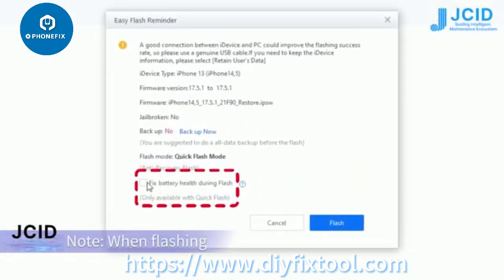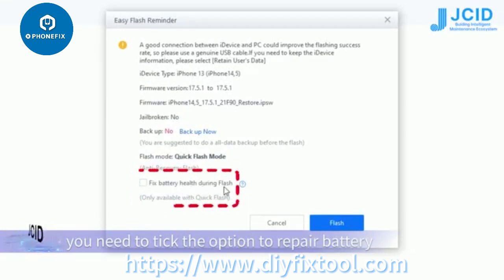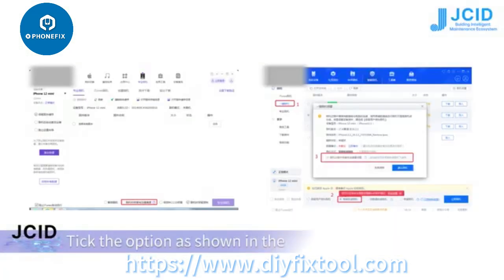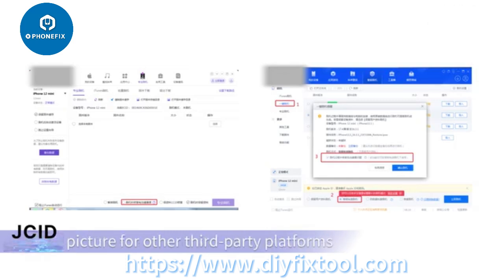When flashing, you need to tick the option to repair battery health problem during flash. For other third-party platforms, tick the option as shown in the picture.